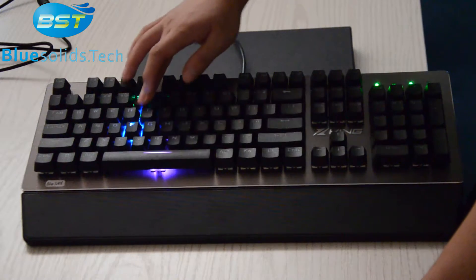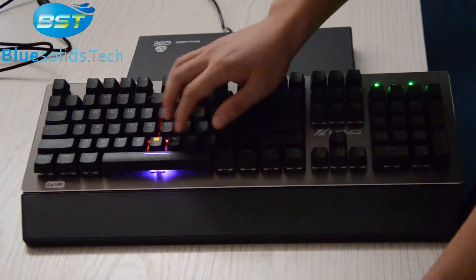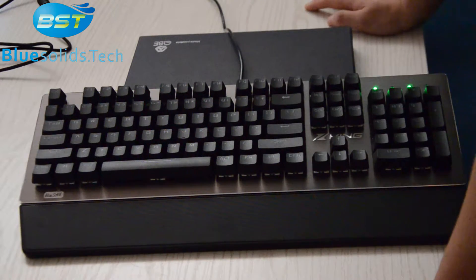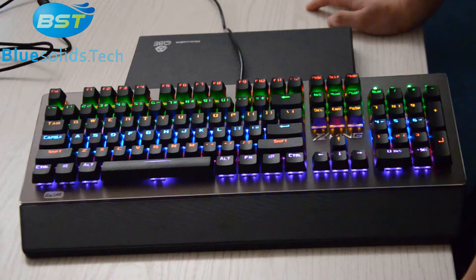Look at this — only one light can display one color, like this: pink, orange, blue, yellow, green, red. That means one light only can display one color. Now it's breathing style.